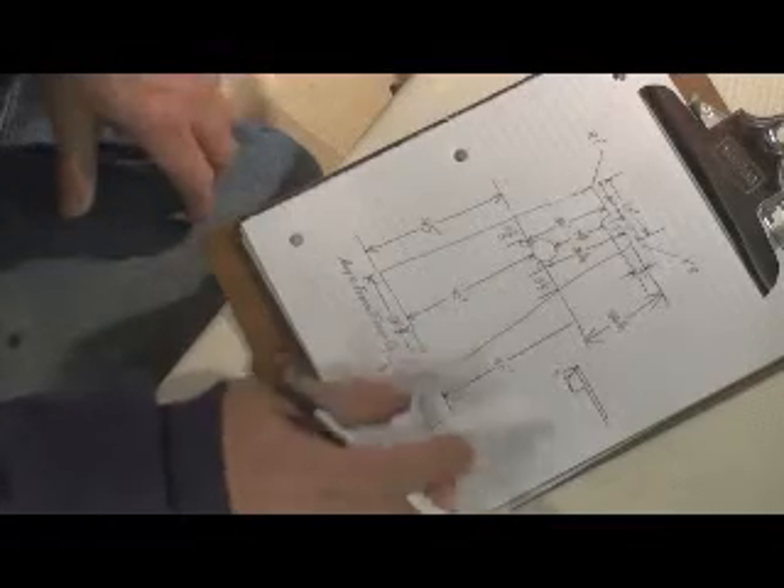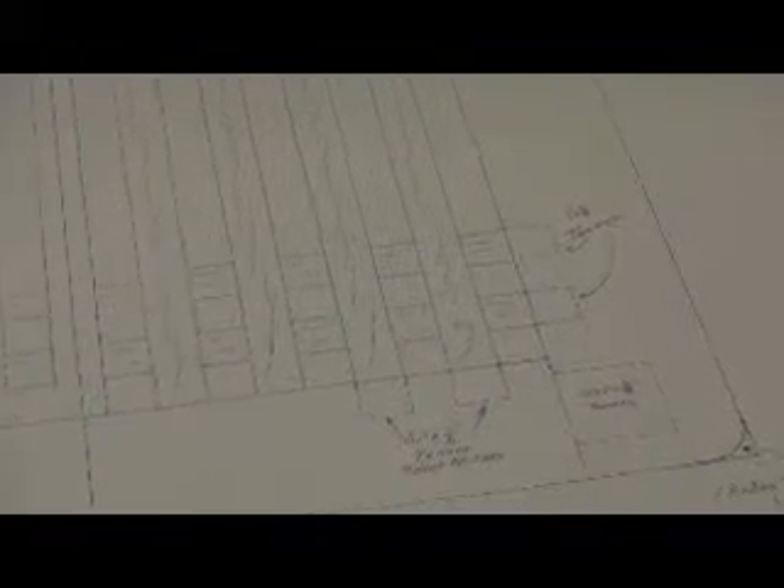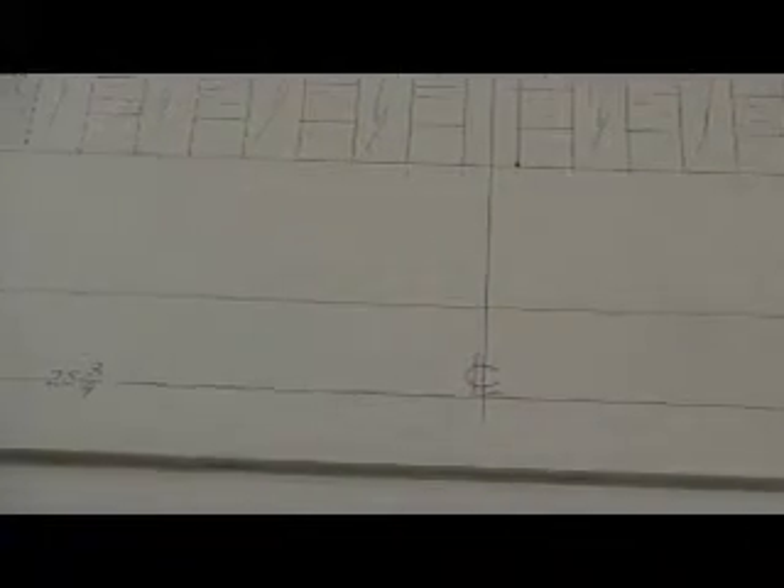Now that we have all of our important measurements, we can transfer them to a full-size pattern. We use a product called foam core for most of our patterns because all the lines and information show up very well on the white surface. The material is also quite rigid and can be used to test fit into the project area after it's trimmed to shape. Once you have drawn out your pattern, you can easily visualize how your finished product will look and make any adjustments before you make any cuts in that very expensive teak.